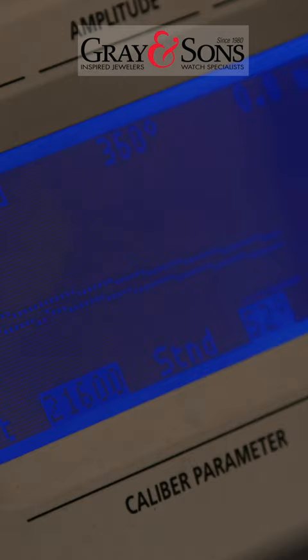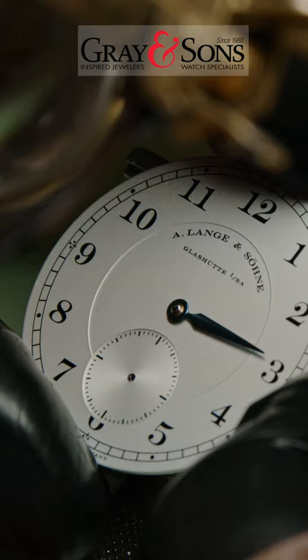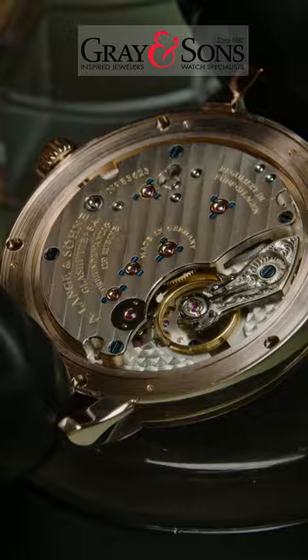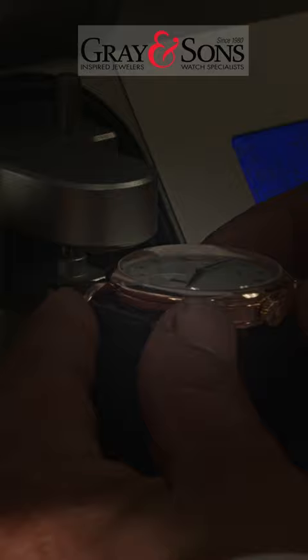Once the movement is back together, the watchmaker must thoroughly regulate the timing to make sure the mechanism is running and keeping time properly. He then polishes, details, and cleans the case, making it ready to receive the movement. The case is then carefully sealed with gaskets and the watch checked for pressure and water resistance.